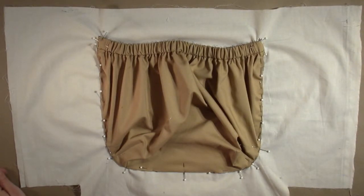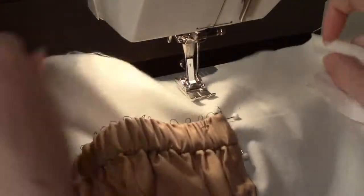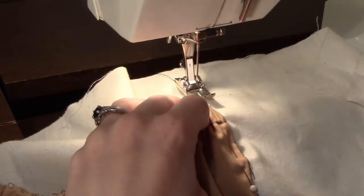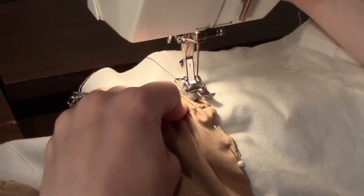When the pocket is pinned in place, you are ready to topstitch around the edge. Set the sewing machine stitch width to zero and stitch length to three. Place the fabric underneath the presser foot, lining up the top edge of the pocket with the needle. The inner edge of the presser foot should line up with the folded edge of the pocket.